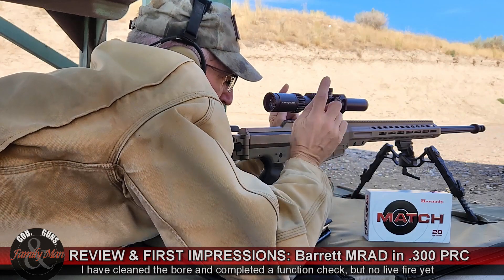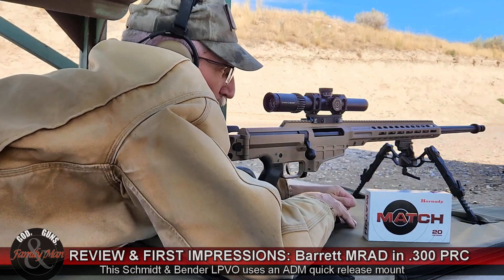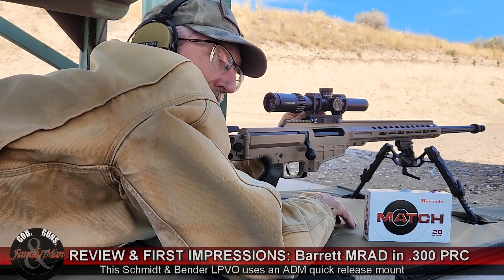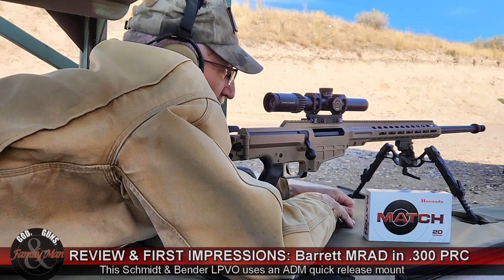This is not the scope that's going to stay on here — I don't have my scope yet. So this is a temporary scope; it is a Smittenbender LPVO, 1.5 to 8 power. Really not very appropriate for this rifle, but for testing today it'll work just fine.